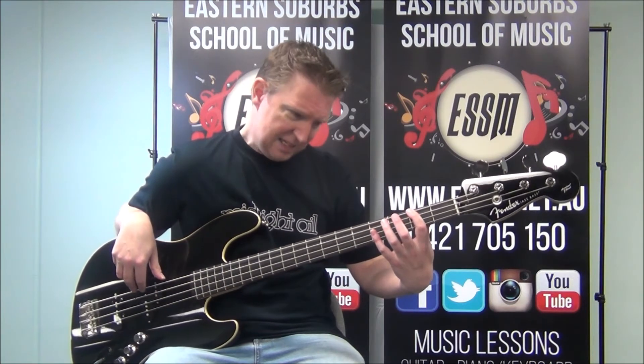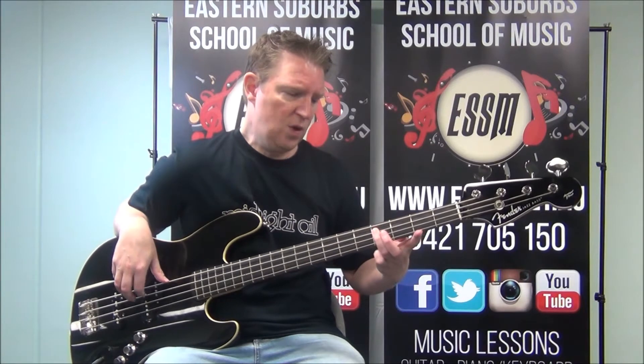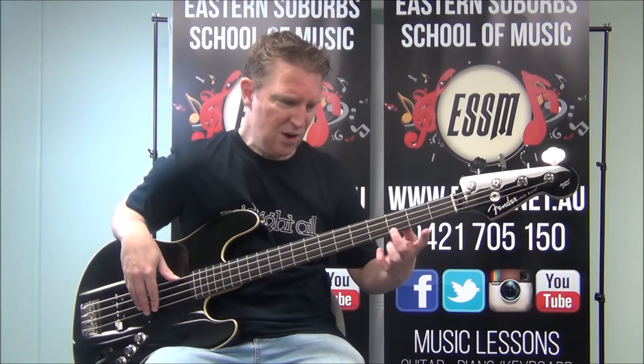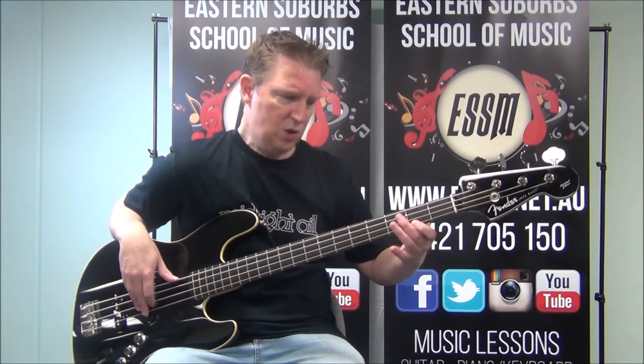F sharp minor has the same start as the A major shape we just did. This time fret number 2, then down a string to 4, down a string to 4. Whereas the major shape would have had us hitting a different note there.